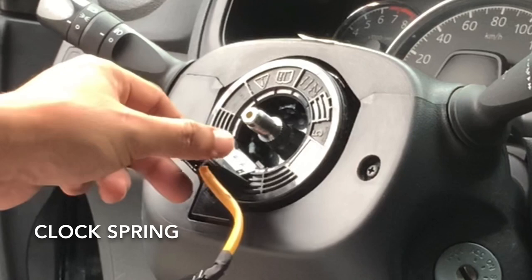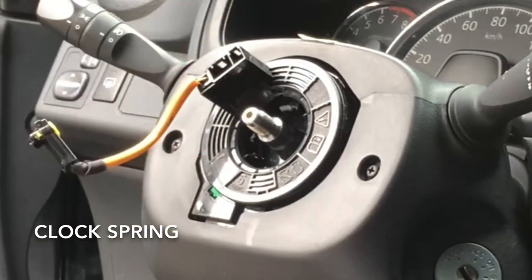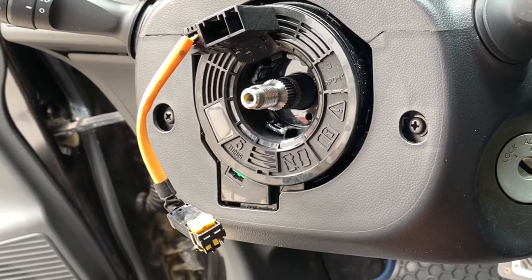This clock spring allows our Wigo to turn while still making an electrical connection between the steering wheel airbag, horn, and audio switch control.